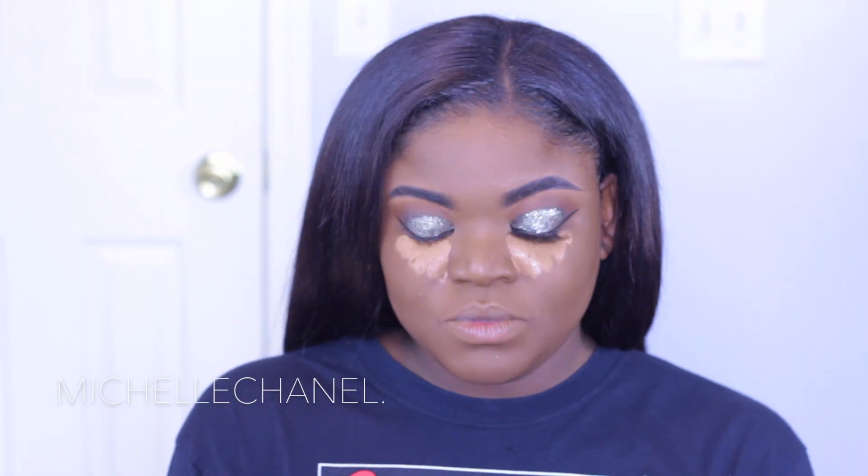I'm going to go in right after for smoothing with the Smashbox Photo Finish Primer, and I'm going to put that on the rest of my face, especially my cheeks and under eye. I just like to look really smooth under there.